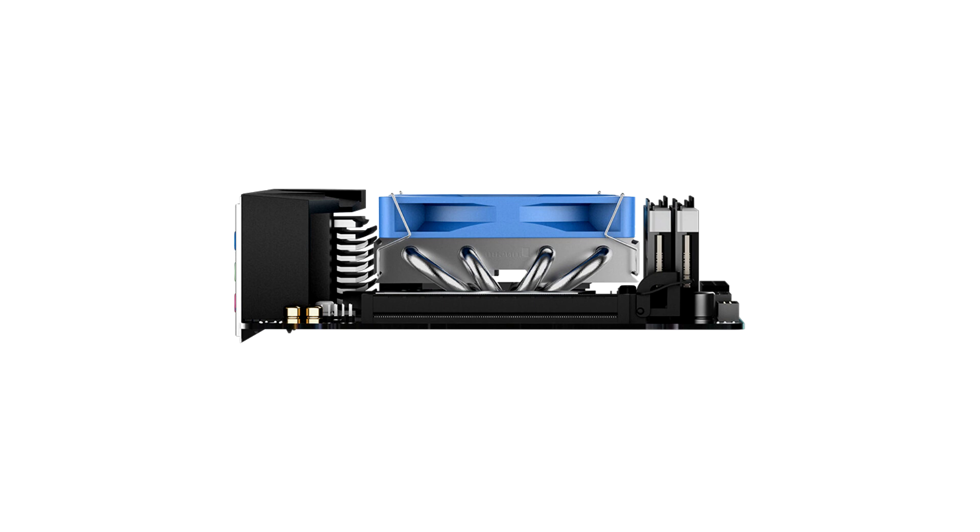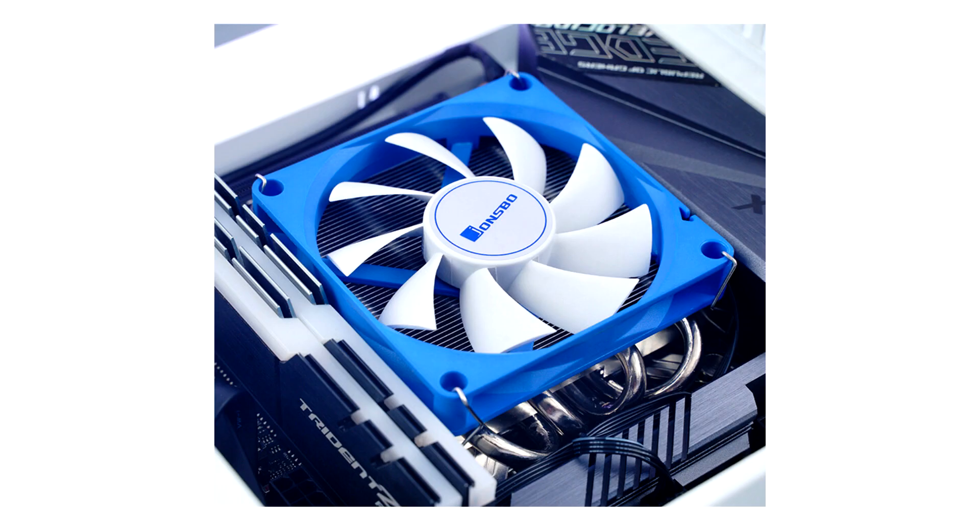With the fan in place, the cooler measures 103mm x 92mm x 40mm, weighing 350 grams.